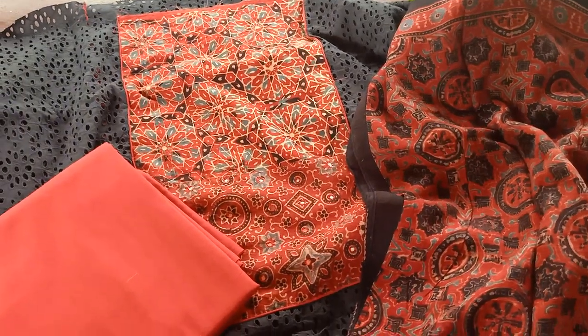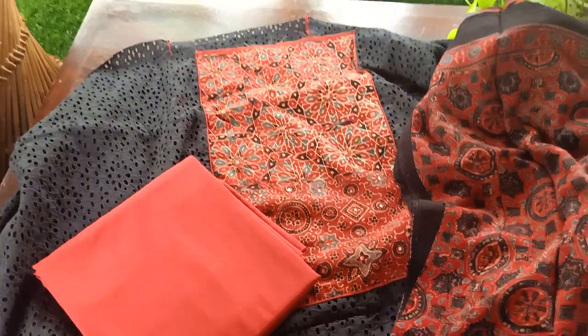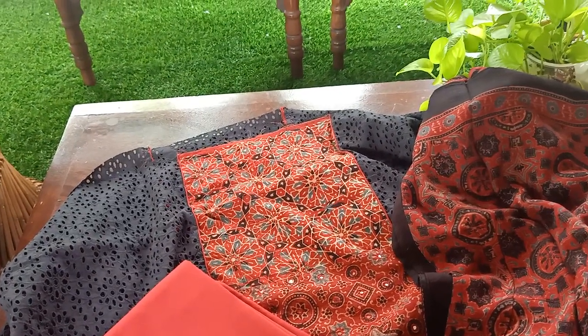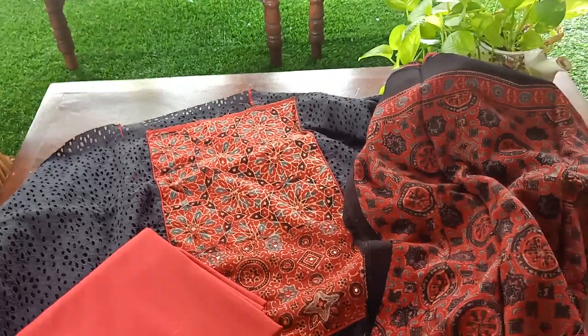So this is how the second set is — these are the two suits for you guys. I'll be posting the pictures separately. If you would like to book and know the price, you can get back to me on WhatsApp. You can also follow us on Instagram on our page which is Saki YSP. Thank you!